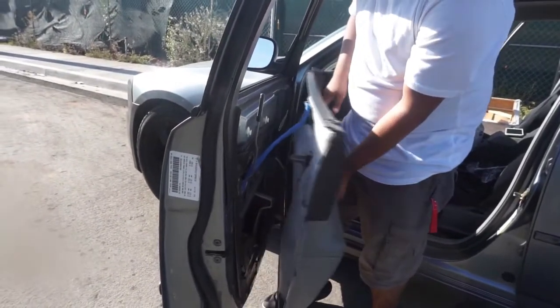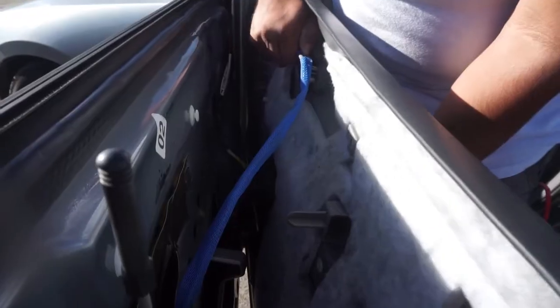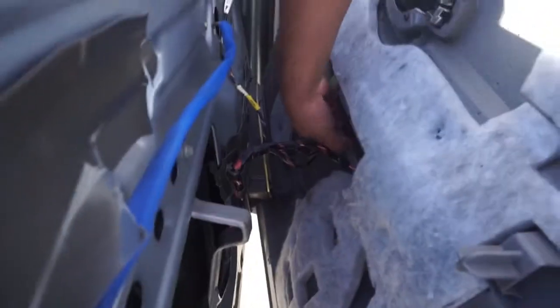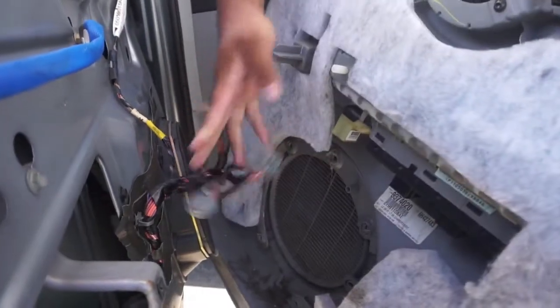Once you pull it out, don't yank it all the way out because you're going to have a little flip thing right here. You just have to unlock it and push it up and you're free to go. The wires from the door handle pop off, and that's it — the door panel's out, ready to go.